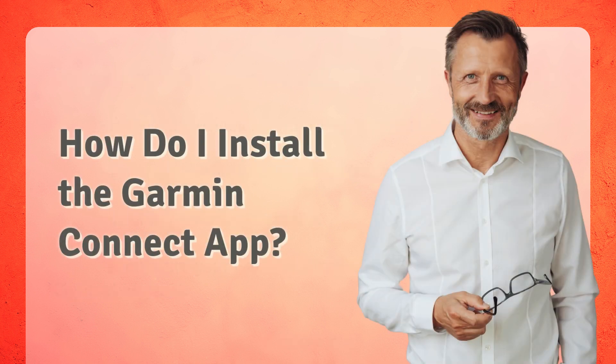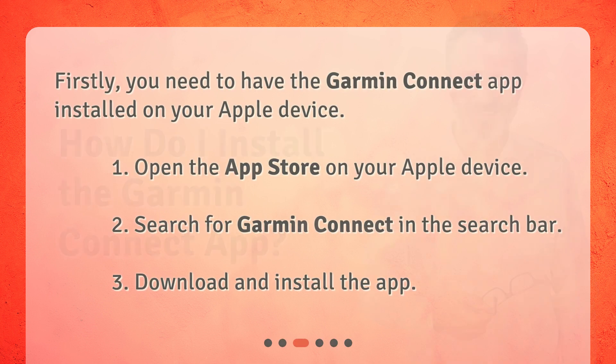How do I install the Garmin Connect app? Firstly, you need to have the Garmin Connect app installed on your Apple device. 1. Open the App Store on your Apple device. 2. Search for Garmin Connect in the search bar. 3. Download and install the app.